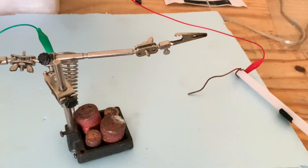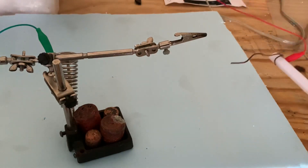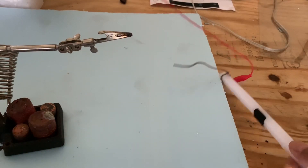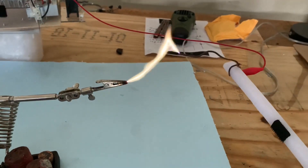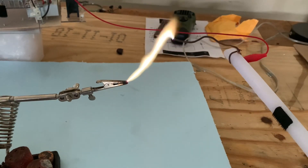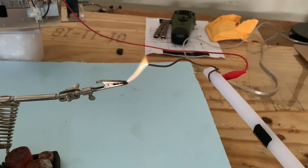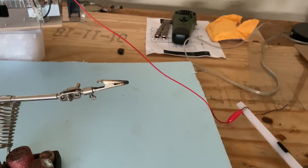So I'm just going to demonstrate the output of this thing. Because of the amount of power these things can put out, you really have to be careful and you don't want to hold anything with your hand. So just a quick demo there of the flyback transformer and the flyback transformer driver.